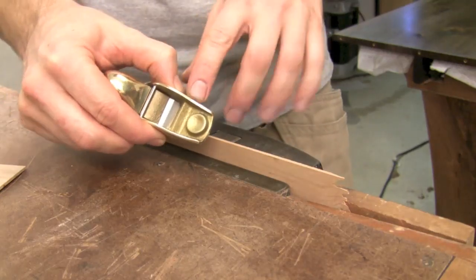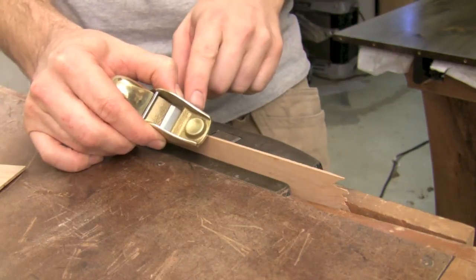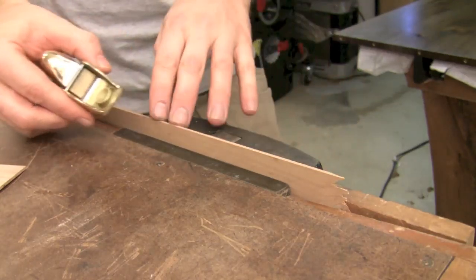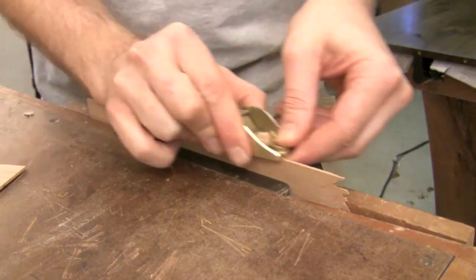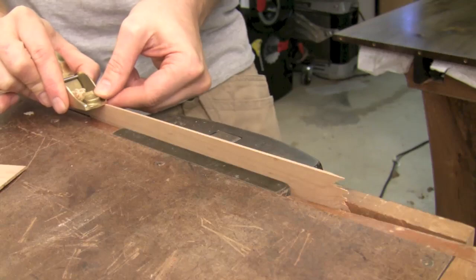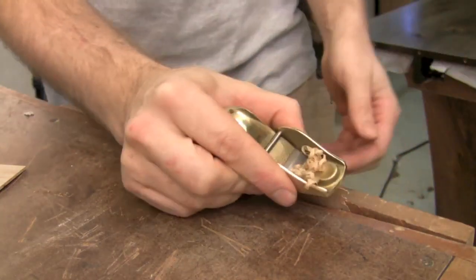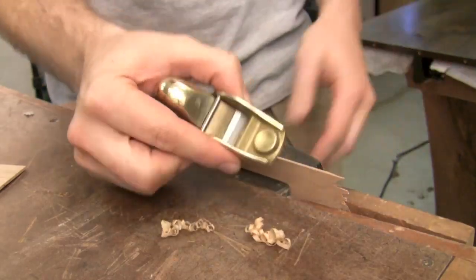The plane blades from Lee Nielsen come very sharp, but a little bit of extra honing will help. Once I've honed it and put it back into the plane, I like to adjust all my planes this way by grabbing a thin scrap of wood and then going ahead and taking shavings from the left and from the right of the blade. What I'm looking for is obviously consistent shavings of the thickness that I want, depending on the setup for my plane.